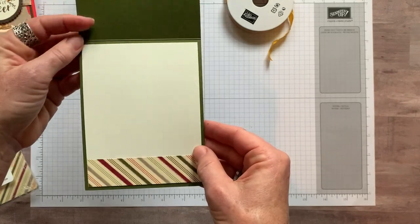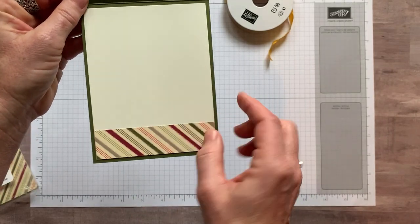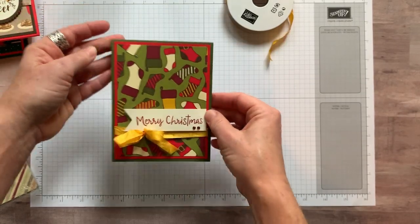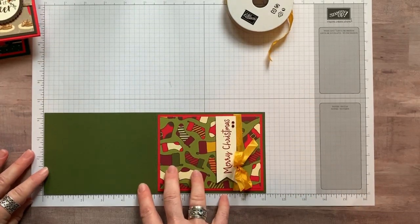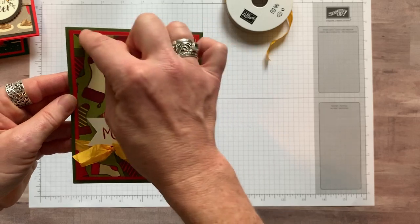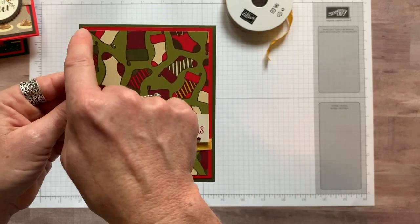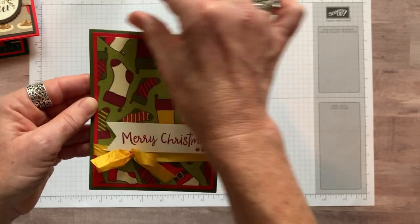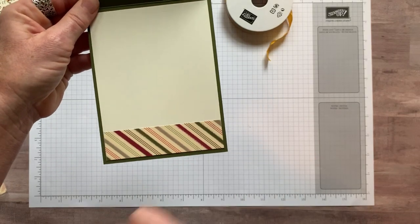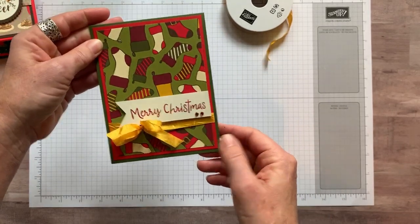On the inside of the card, I used the back side of the little stocking paper, which has stripes on it. On each card I added just a little strip from the edge of the paper. The base measures four and a quarter by 11 inches, scored at five and a half inches. The solid cardstock piece — in this case Poppy Parade — measures four inches by five and a quarter, and the Designer Series paper is three and three quarter by five inches. I cut a one by four piece to pop on the inside, and the inside layering is all four by five and a quarter Very Vanilla cardstock.